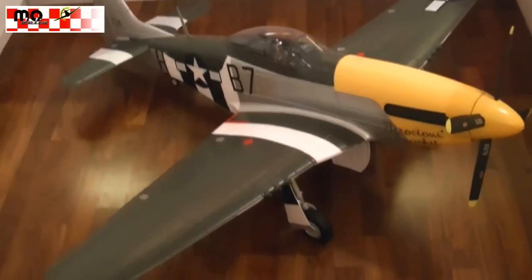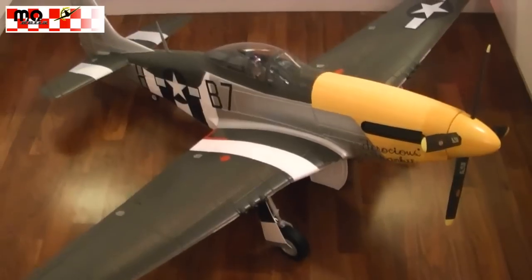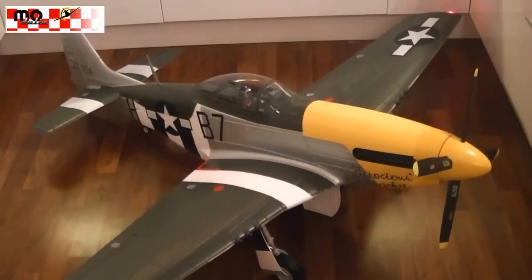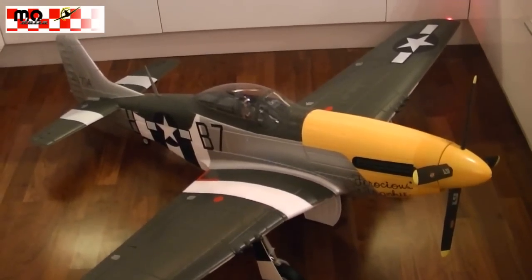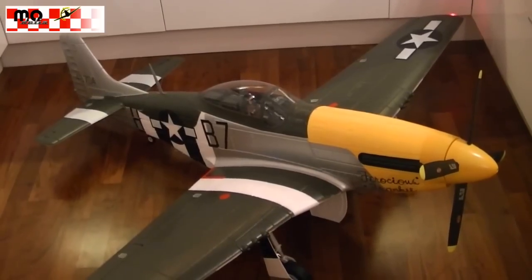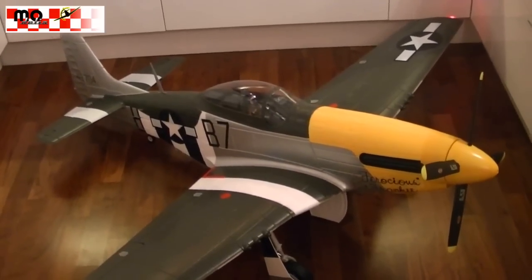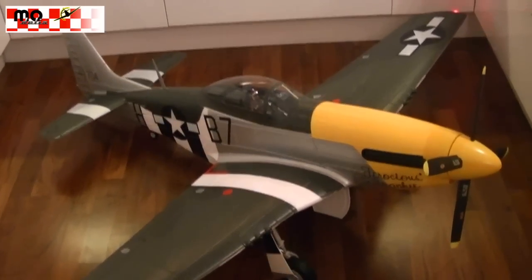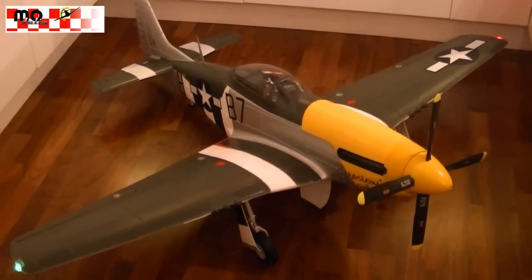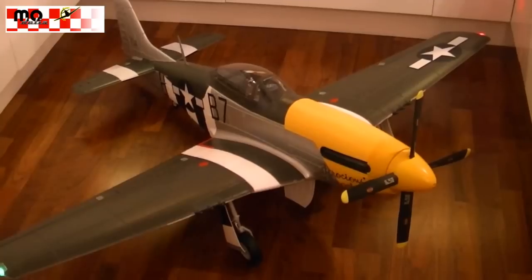This is a great model with great scale details. It's absolutely gorgeous and really huge. We got a wingspan of 1,700 mm and a fuselage length of 1,500 mm — which is really, really huge. I hope you enjoyed it.